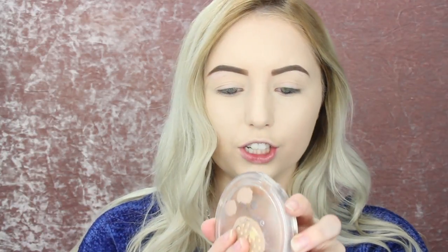But before we get into the palette, I'm going to go ahead and just start with the face items first. So I'm going to be going in with this Essence Bronzer in the color 01 Natural and I'm going to be picking up my Sigma F20 brush and just going in and bronzing up my face with this. I'm running out of this product so I have to keep dipping into it just to get it to show up, but this is my favorite bronzer. It's not too orange, it's not too dark or cool toned on my face.